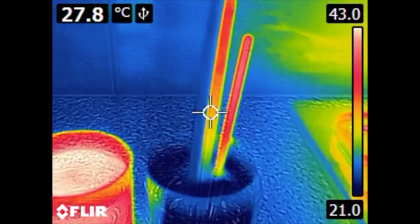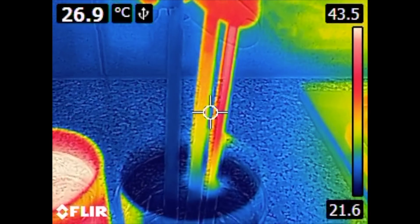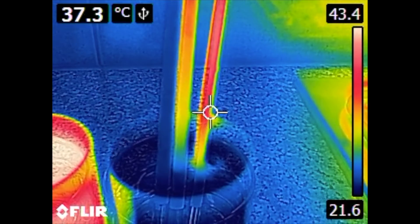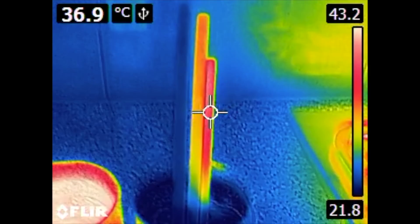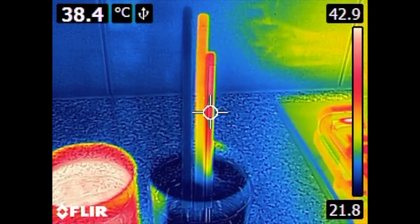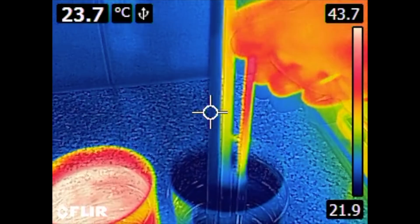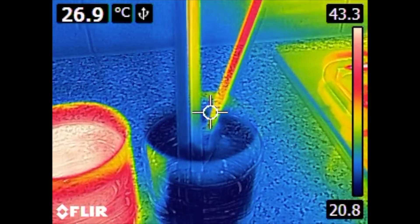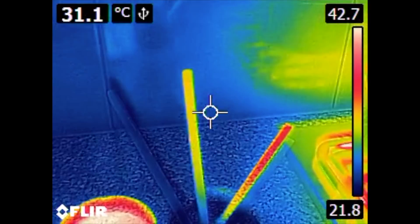The copper pipe cools down a little bit faster from bottom to top, and the steel rod has almost no conductivity for heat. You can see how it stays hot while the copper pipe cools down slowly, and of course the heat pipe is already cold.